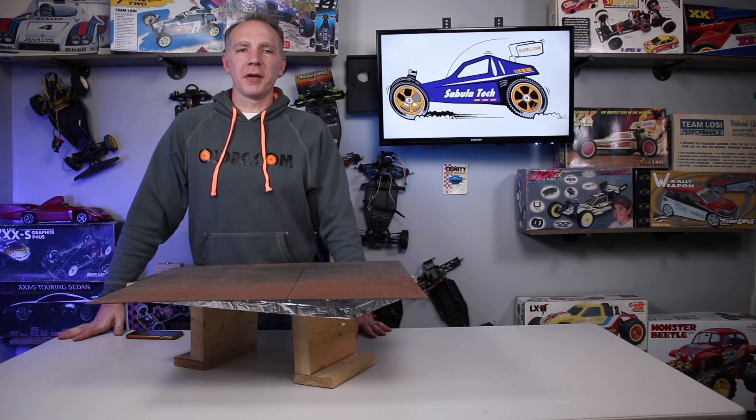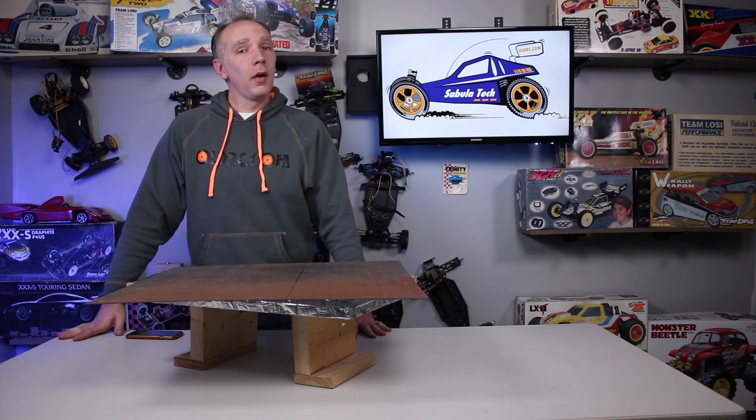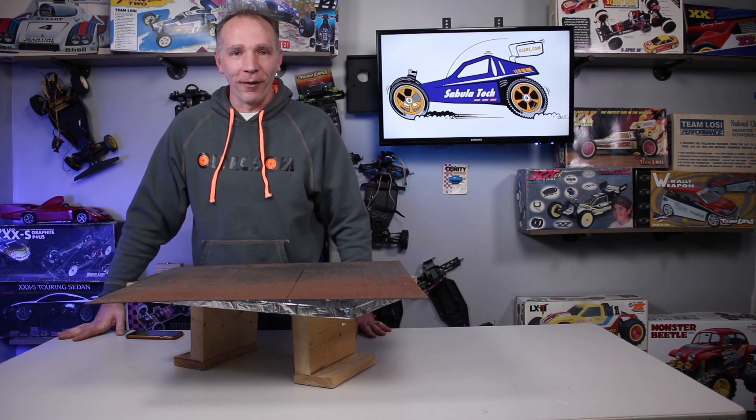Hello everyone, this is Daniel Patridge from Cibula Tech and OldRC.com. Today's video is going to be a general vacuum forming video for anybody who's trying to make stuff at home — for people who kind of already have their own machine design or are considering making their own design. I hope you'll get something out of this and no one will feel insulted by what I'm about to say.